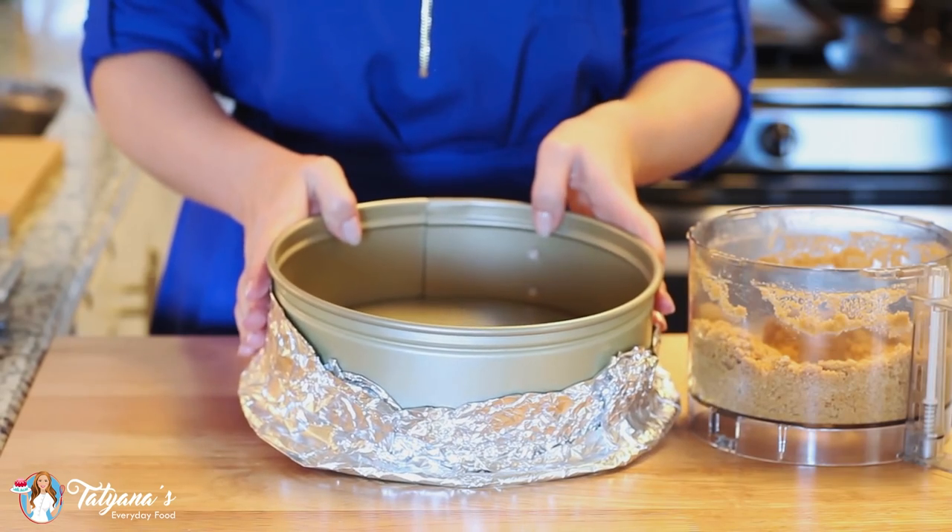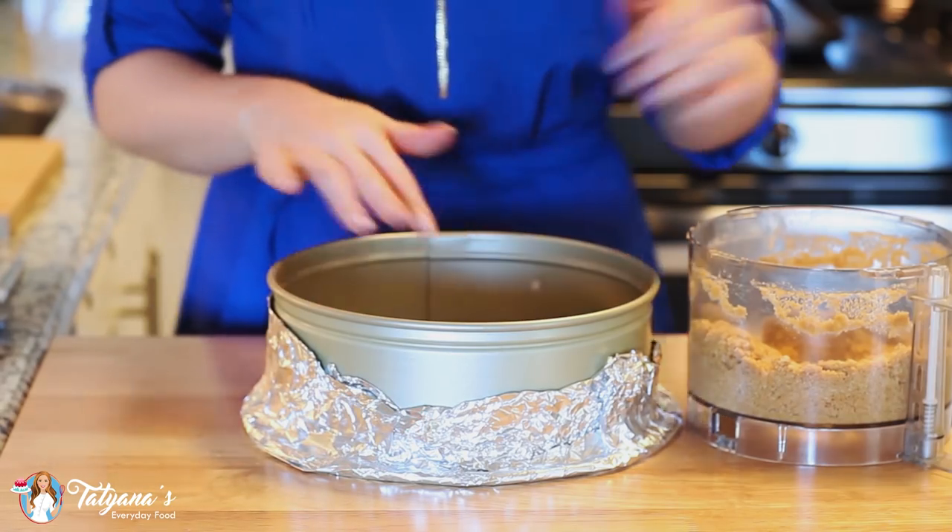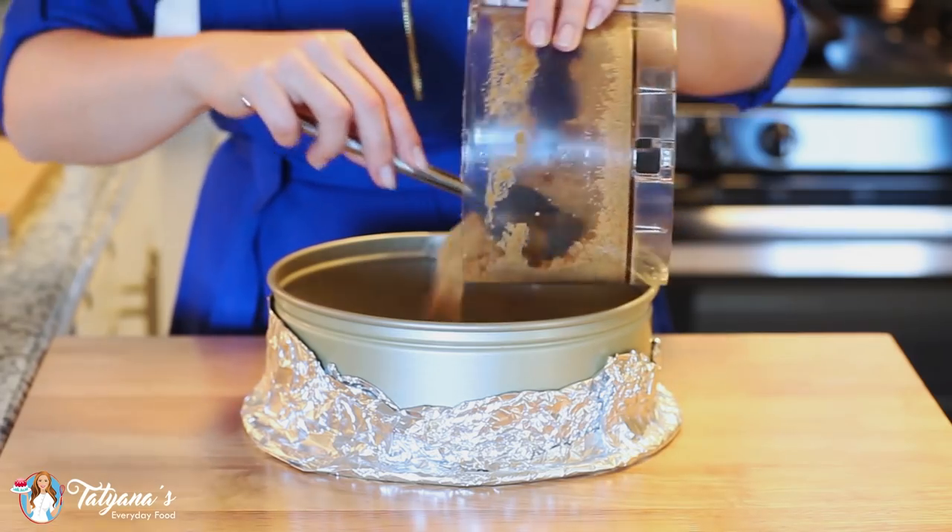Today I'll be using a 9 inch springform pan and I will line the bottom with some foil since we will be using a water bath for today's recipe. I'm going to transfer my cookie crumbs into the bottom of the pan.